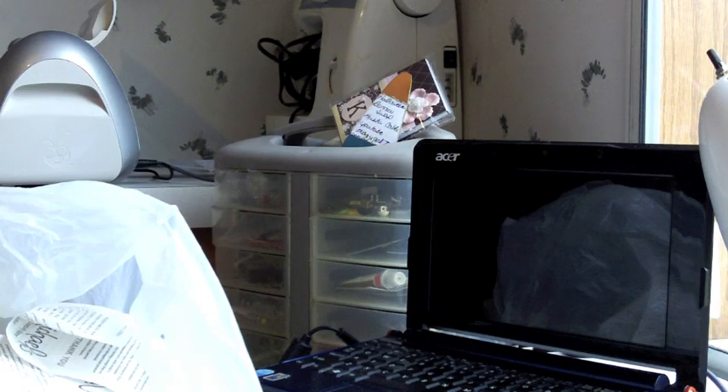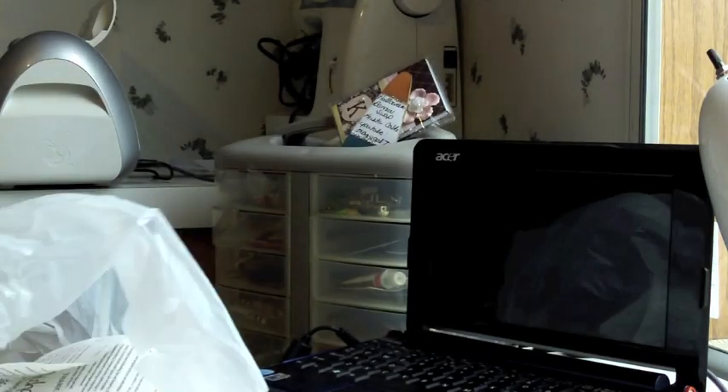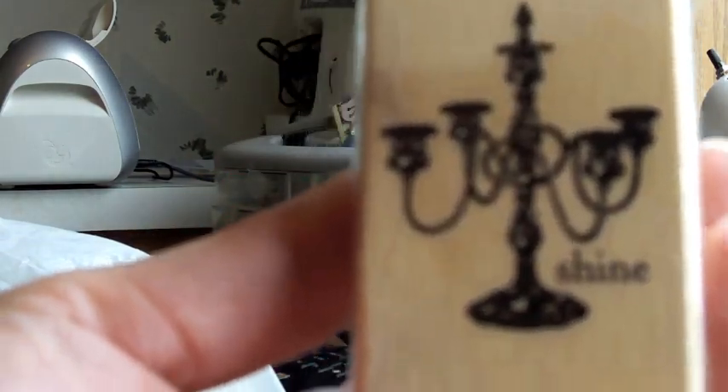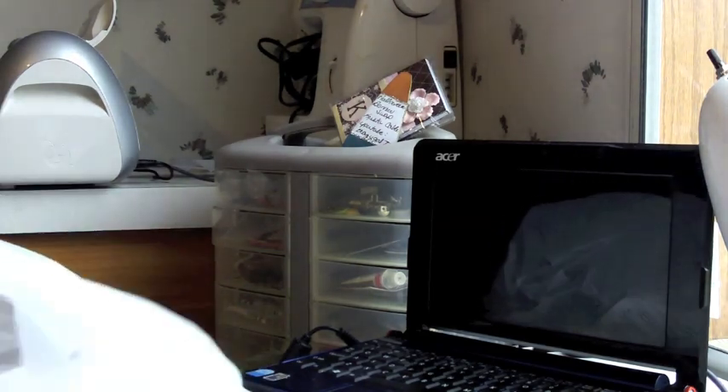I also picked up these chipboard books with the tabs because I hadn't been able to go to the store and see them before. As most of you know, they're made by Michael's and they're a dollar, so I picked up a couple of those. And I was missing this wooden stamp — the "Shine" one. I hadn't seen it before and there was only one left, so I picked that up.